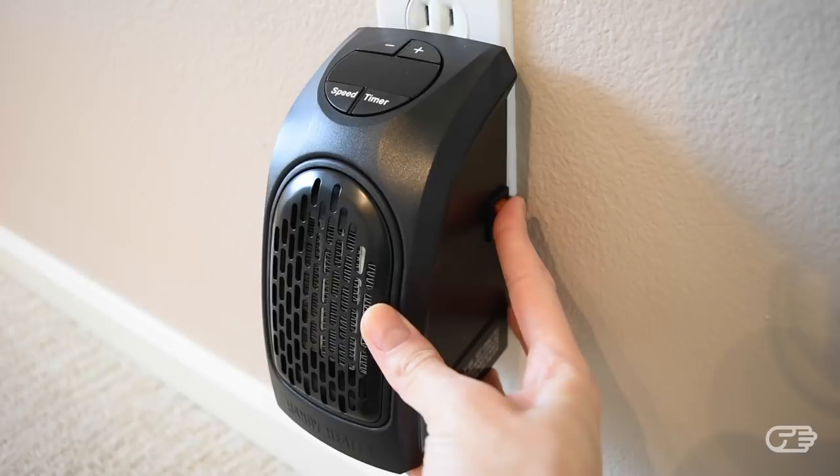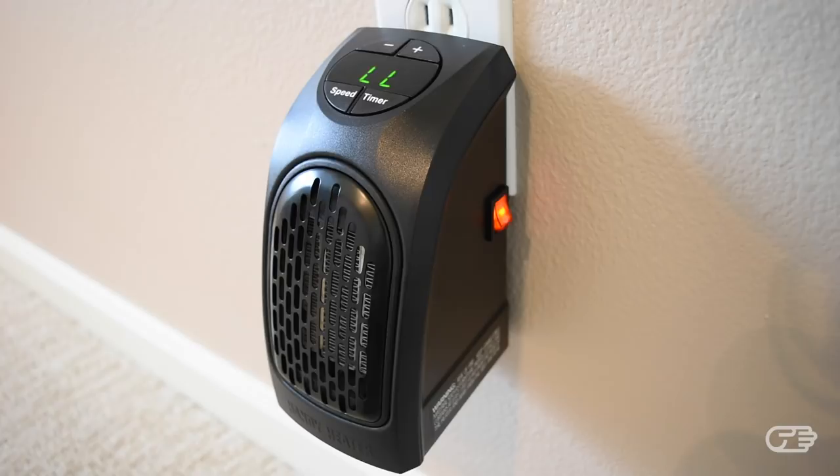Once plugged in and turned on, the Handy Heater does make a noise which sounds very much like a fan. It's not very loud, but it's definitely audible, and I certainly wouldn't describe it as a whisper-quiet operation.